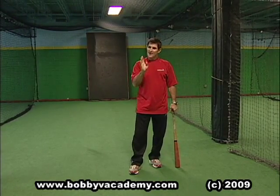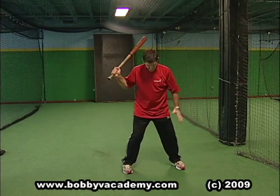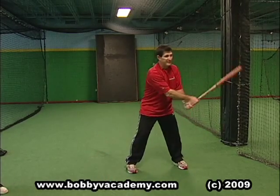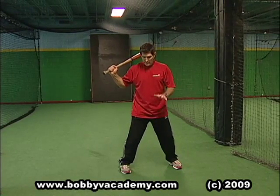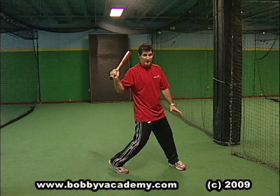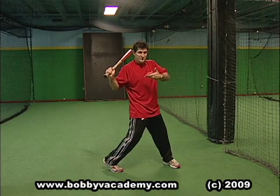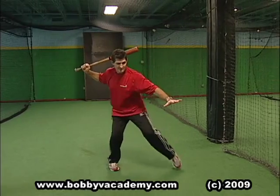I saw a few of you guys not doing this properly. To do this all in good balance, you need that same athletic position we talked about in fielding. To get that energy coming up through your feet, we need to not turn the back foot — the 'squish the bug' move. Squishing the bug keeps your energy down here. We want that energy working up through the body.